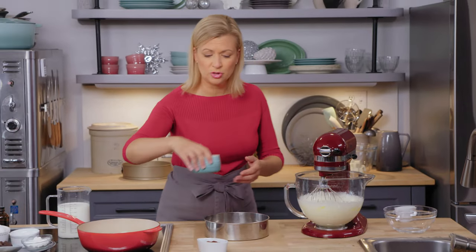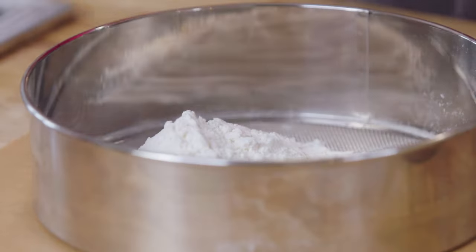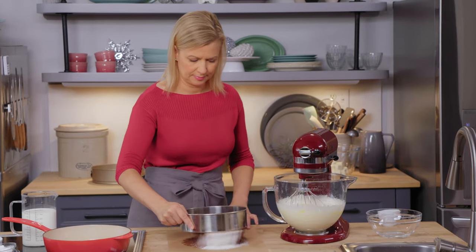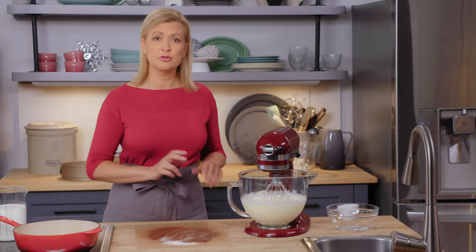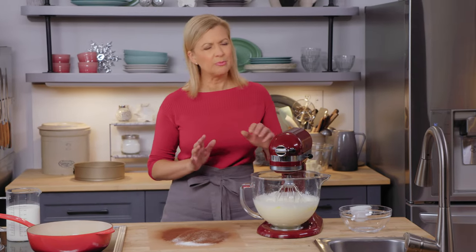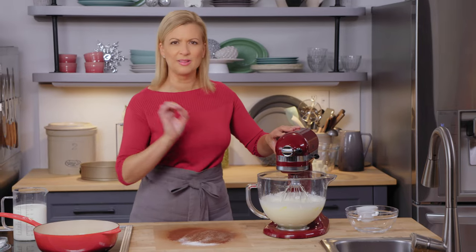I sift my dry ingredients: two-thirds of a cup of all-purpose flour and a third of a cup of cocoa powder. I find it easier to add my dry ingredients while the mixer's going on low speed. You can fold it in by hand, but you run more of a risk of getting little lumps — little pockets of flour left in your batter.